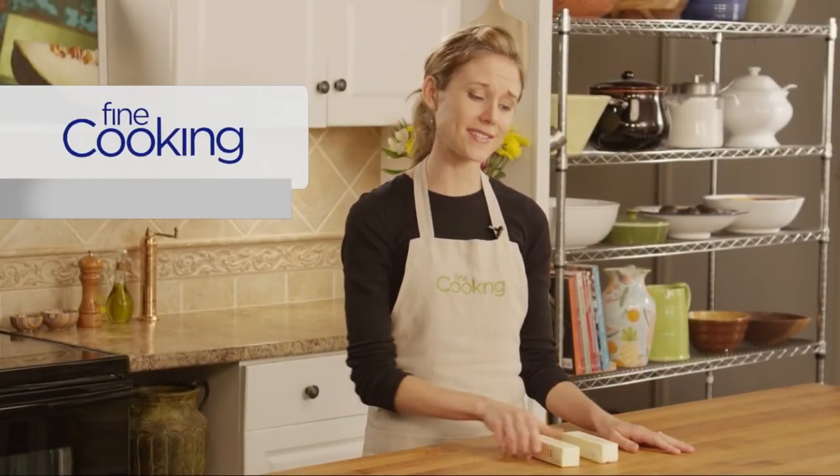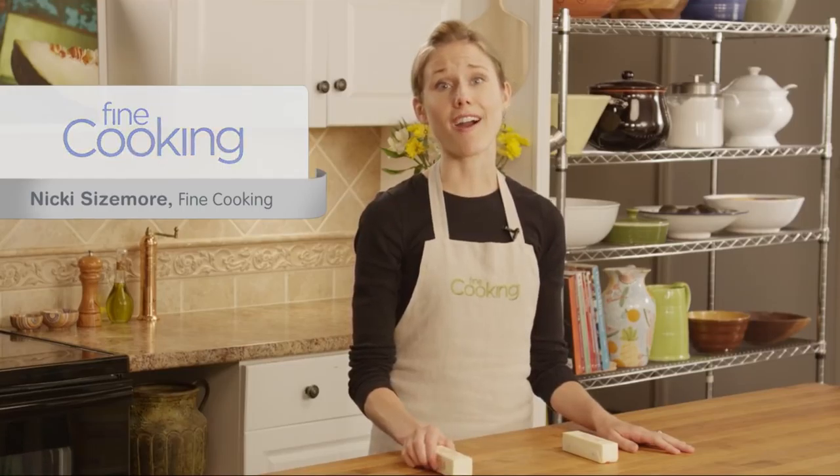How many times has this happened? You go to make cookies or a cake only to realize that your butter is rock hard. So do you sit around and wait for your butter to soften? Nope, because there's a better way.